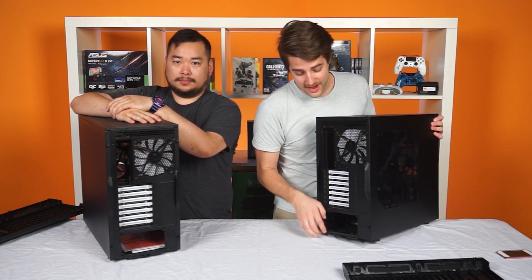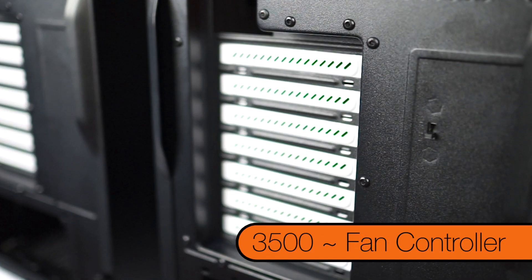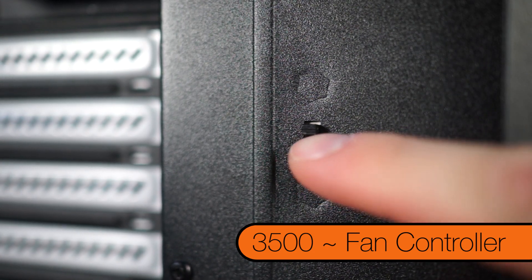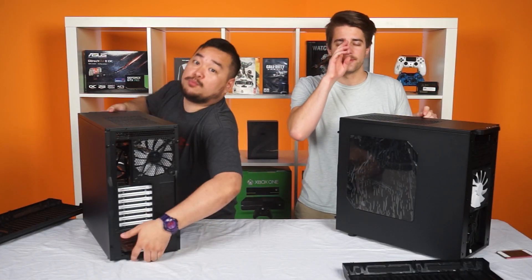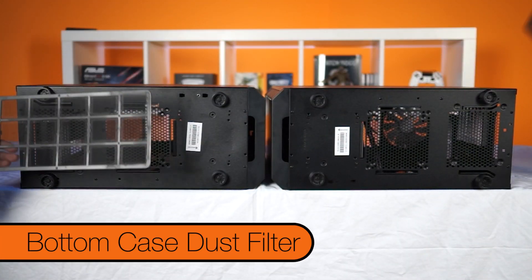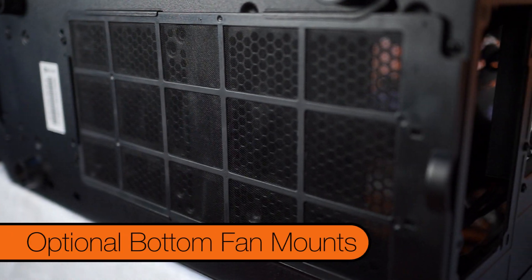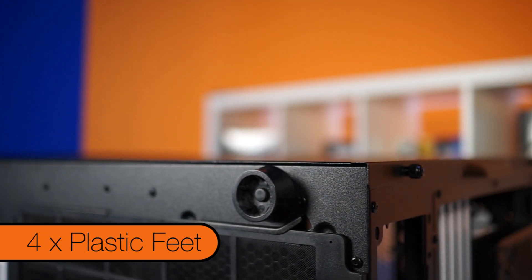The 3,500 has a fan controller right here — that's right, it's got three fan connectors and three speeds. Moving right along to the bottom, we have a nice dust filter that covers both the power supply and the optional bottom-mounted fan, and four plastic feet.